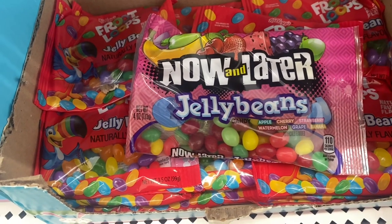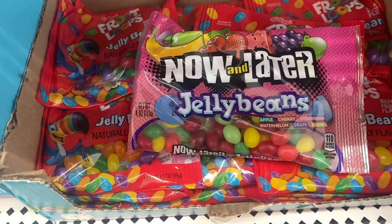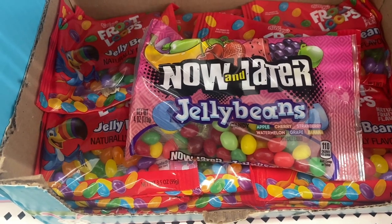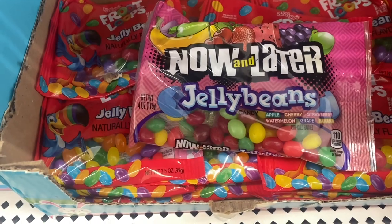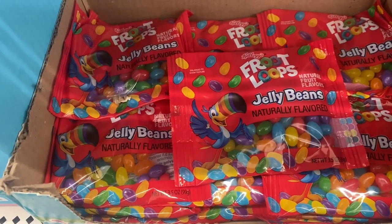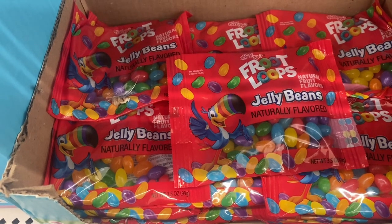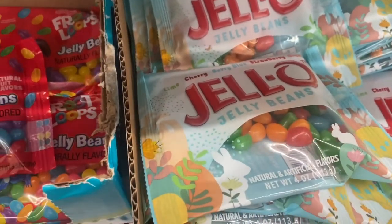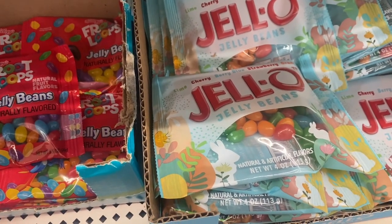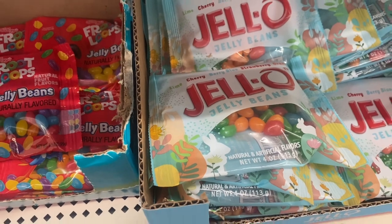Do you remember Now and Later candies? Well, they have jelly beans in apple, strawberry, cherry, watermelon, grape, and banana — these are four ounces. Then they have Kellogg's Froot Loop jelly beans, which are 3.5 ounces. I think these are new. And not to be outdone, we have Jello jelly beans in lime, cherry, blueberry, strawberry, and orange, and these are four ounces.